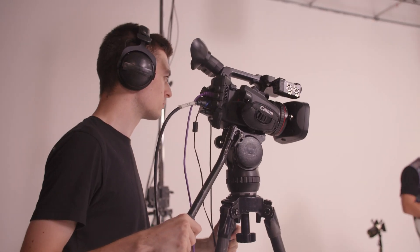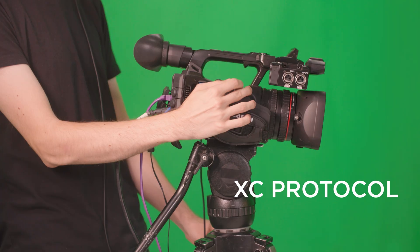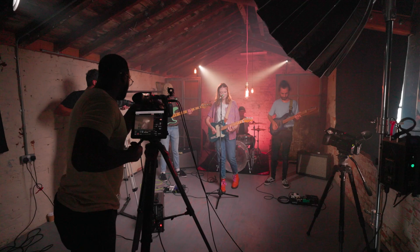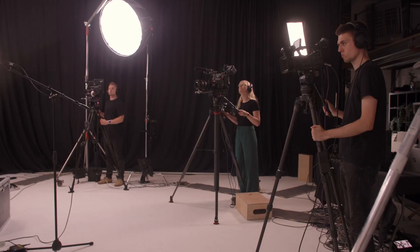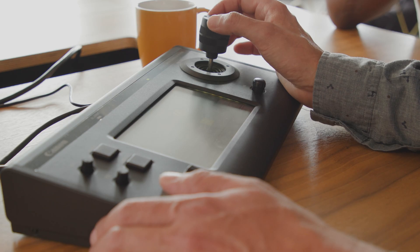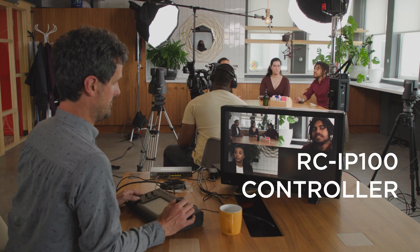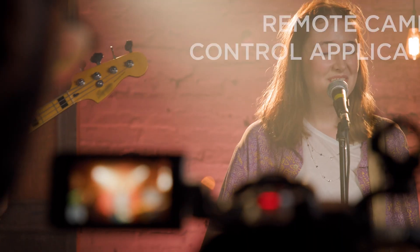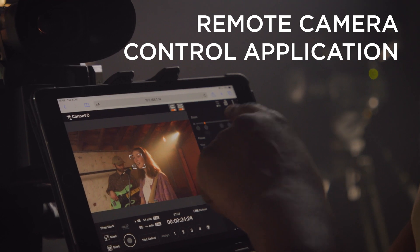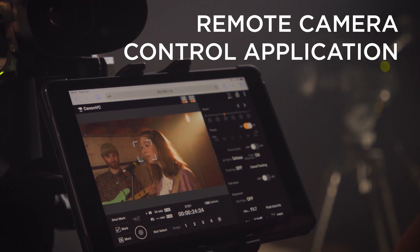Let's begin with Canon's XC protocol. XC protocol supports remote control, making it a versatile option for multi-camera or remote production. With this feature you can use your XF605 as part of a multi-camera setup and control it remotely using our RC-IP100 controller, or alternatively the Remote Camera Control Application, or RCCA, for Windows. This is a free application which you can download from our support website.